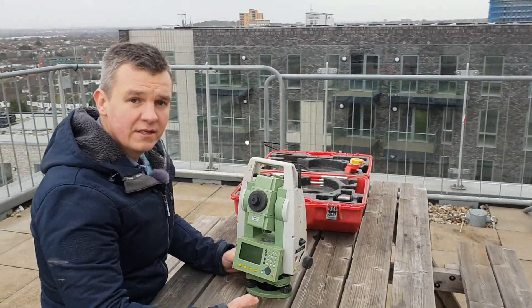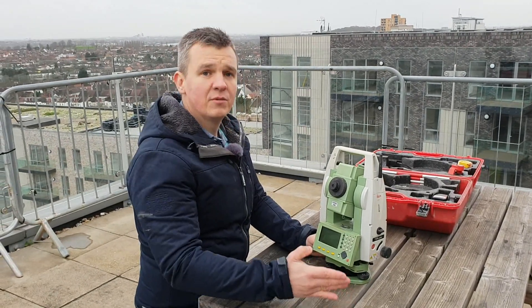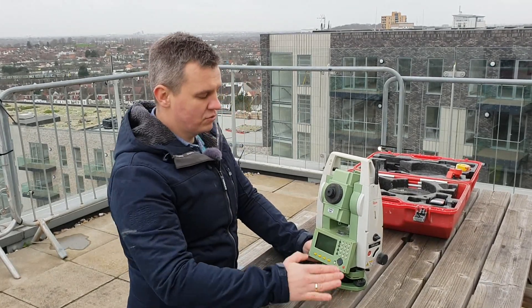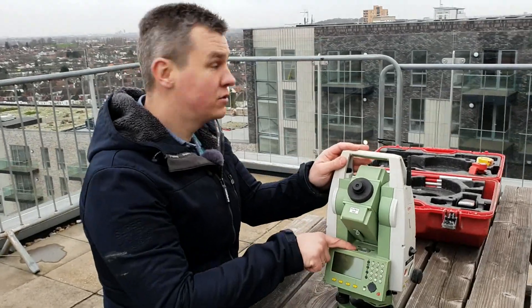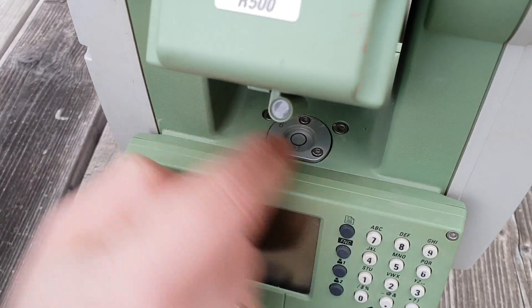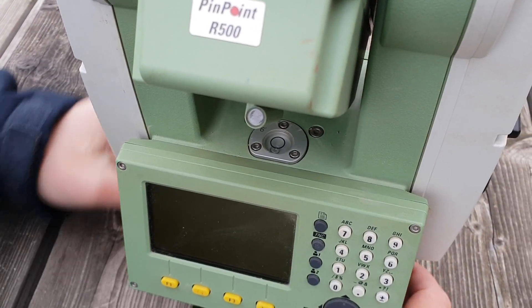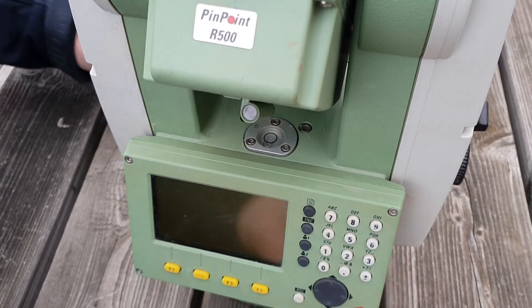You can see we've got the screen and the keyboard here — all of this I'm going to show you in the next video when I go through the settings. We're going to open a new job, type in some coordinates, and use them later in the programs. The next thing I want to show you is how to level the instrument using the tribrack and the bubble.